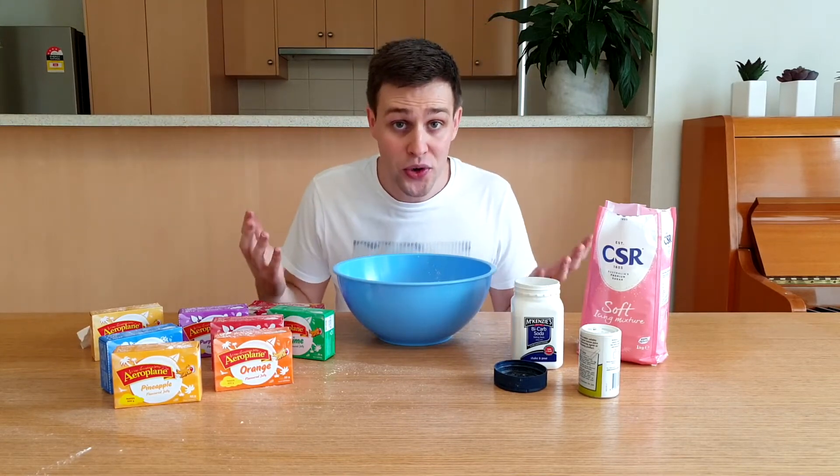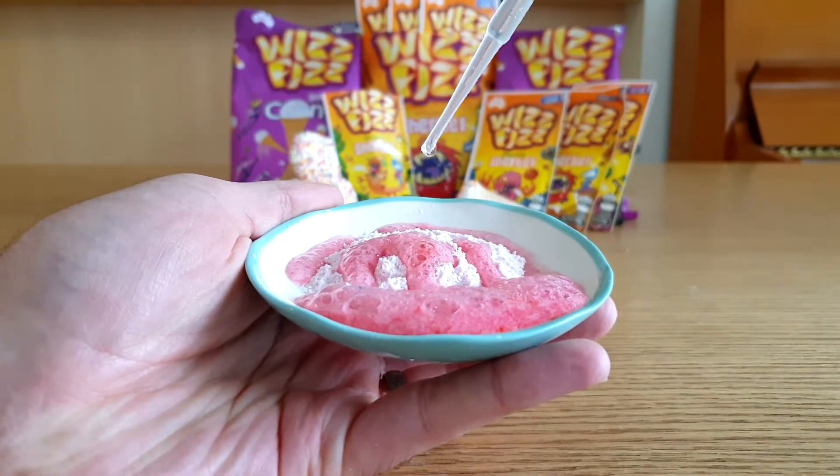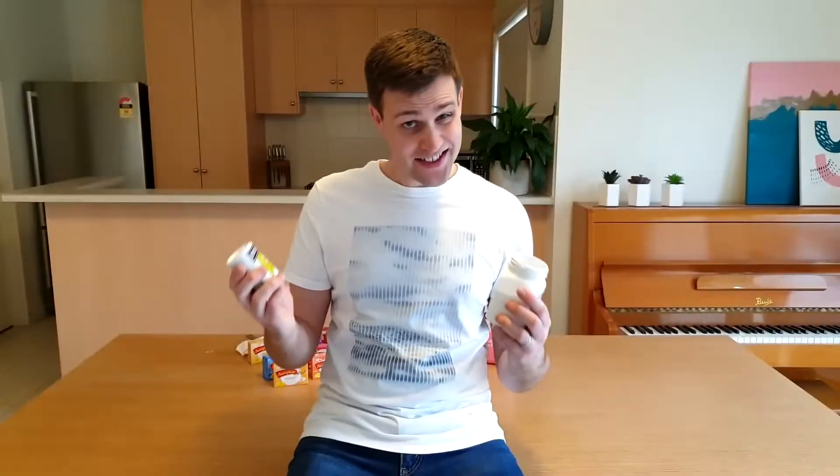The science of sherbet is very similar to the reaction between vinegar and bicarb soda that we saw in episode 3. Acids, like vinegar and citric acid, react with bicarbonates, like sodium bicarbonate, to form a salt, water, and carbon dioxide. The carbon dioxide forms tiny bubbles in your mouth which pop and give you that fizzing sensation. In their solid powder form, these two chemicals react with each other really, really slowly. But as soon as we add water — say, by putting the sherbet in our mouth — they dissolve and react a lot faster.